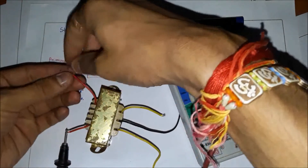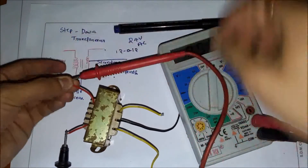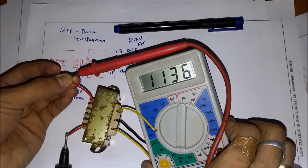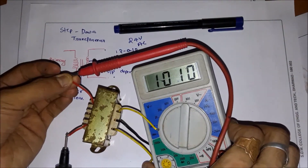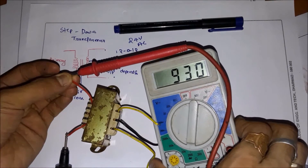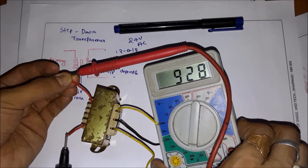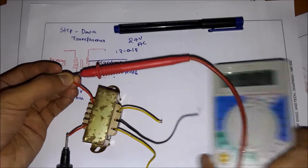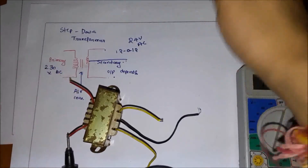I'll keep the probes on the primary winding. The value is varying continuously because my hand resistance is also adding. It's around 928 ohms at the primary winding — around 928 ohms.